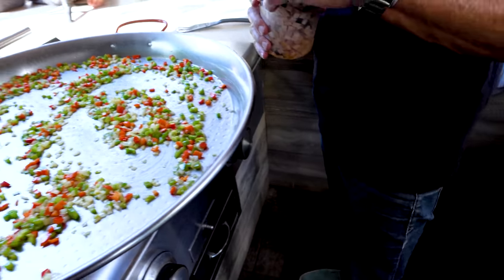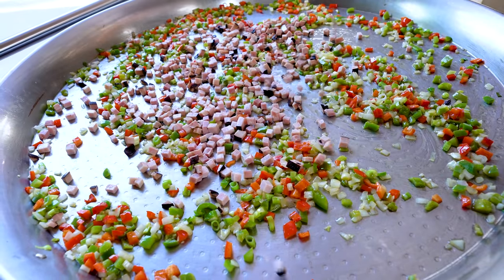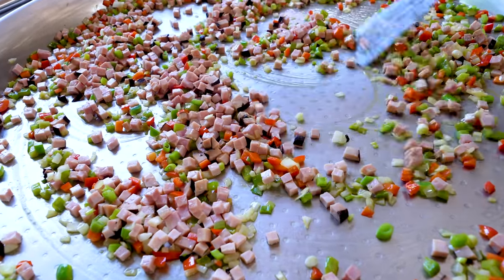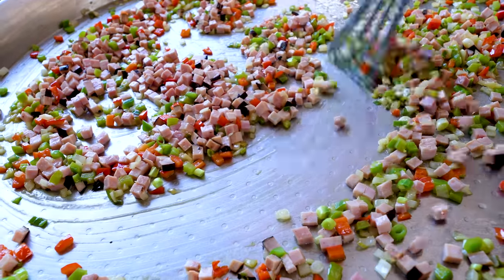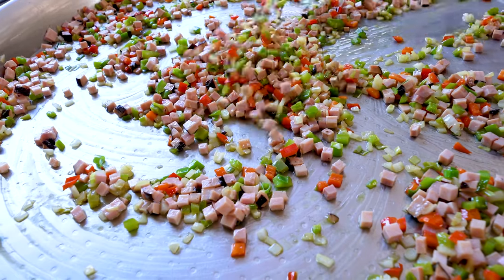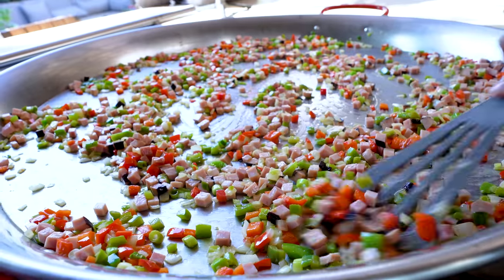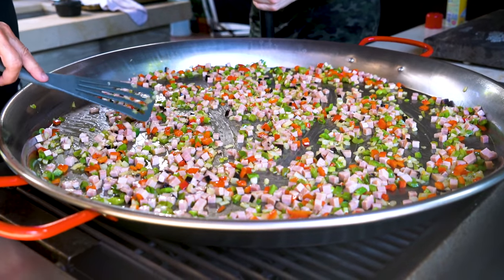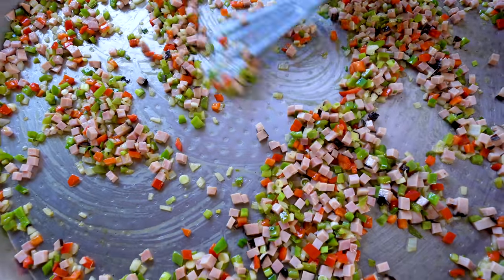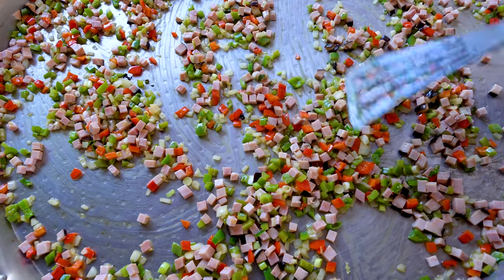Yes, it's Black Forest ham. Why Black Forest ham? Because of the smokiness — the flavor is like on steroids. Ham is nice, but Black Forest ham is tremendous. We have to remember to turn the pan because the heat is uneven. The Black Forest ham is already cooked; I'm just trying to get it married into all the gorgeous flavors that are already here — get a little heat on it, because once the eggs go in, I don't know how much hotter it gets.